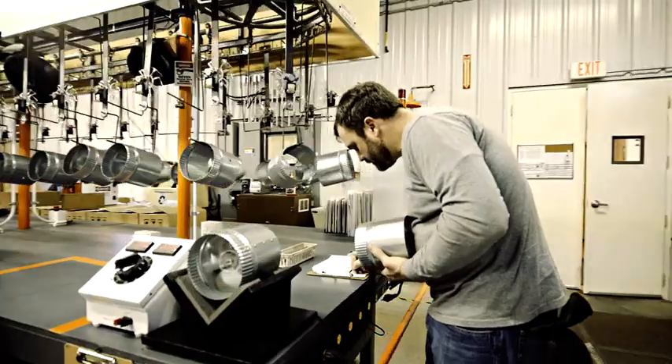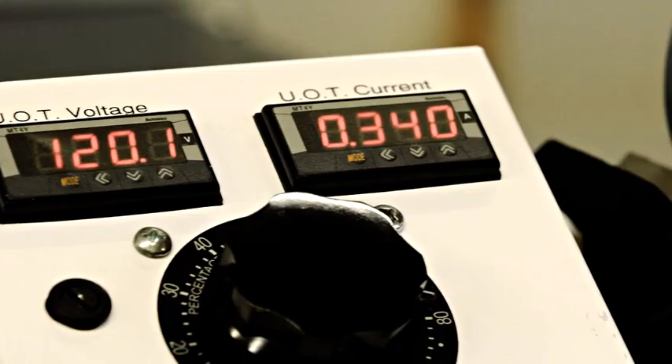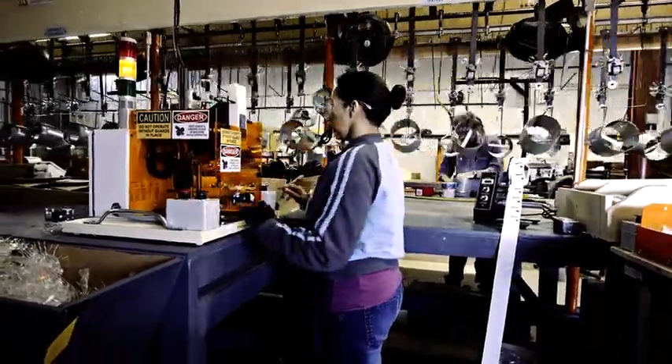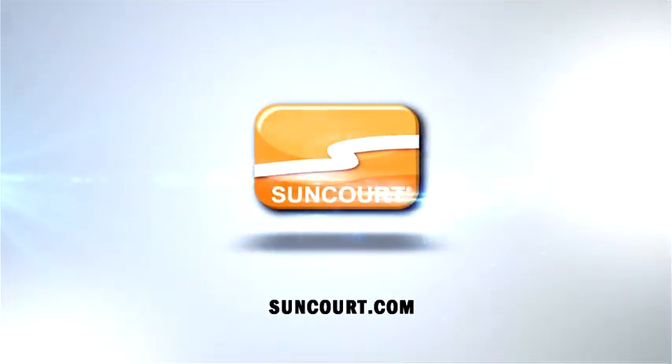Inductors are UL listed to UL1995, the standard for heating and cooling equipment, so you know they are tested and approved to be safe in the intended application. SunQuartz inductors are also tested and approved to the appropriate CSA standard for Canada. Every unit is assembled in America.